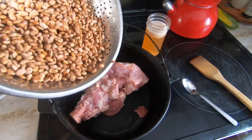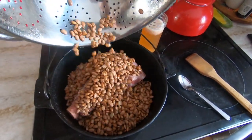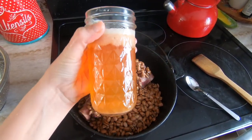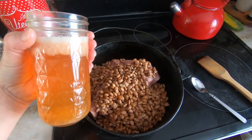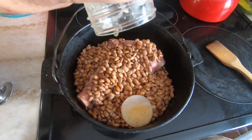Add your ham bone to a five or six quart dutch oven, then add in the beans. I'm also going to add this jar of juices that were left over in the pan after I cooked my ham. I will even add in the layer of fat on top — that will really add positively to the mouthfeel of this type of dish.